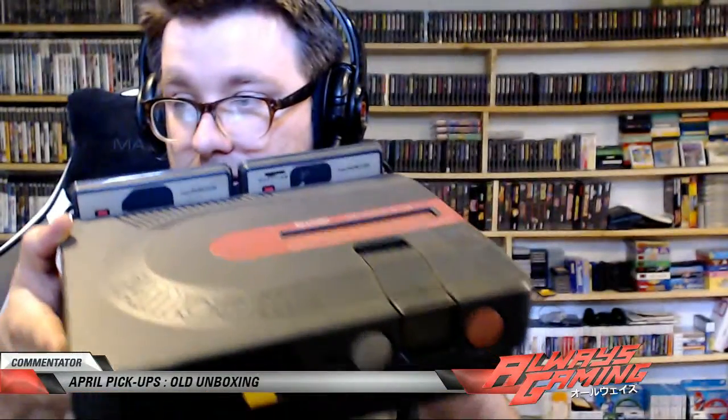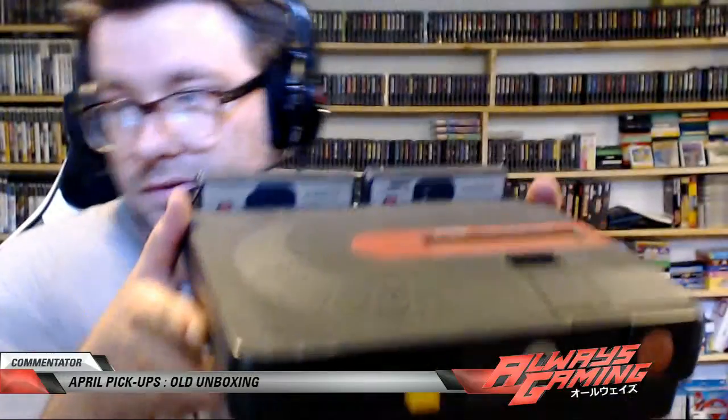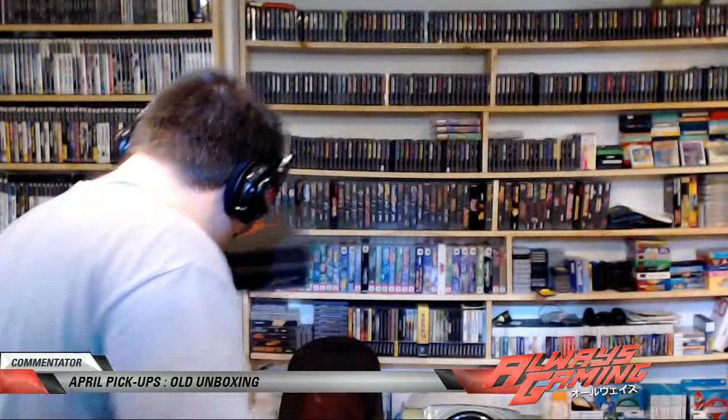This is that Sharp Famicom — Japanese, obviously. I really like this model. Look at that. Famicom, it's got two players, it's got the Nintendo Famicom Disc system and the Famicom Top Loader. That's really awesome. It's a DC 7.6 volt and it's got the yellow and white outs. Really cool system.